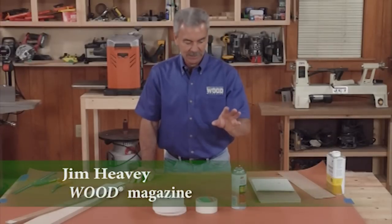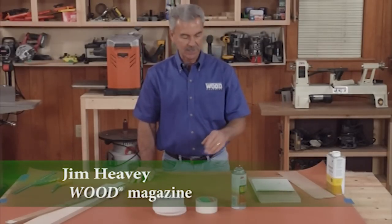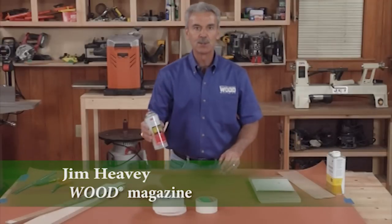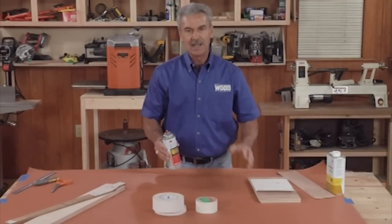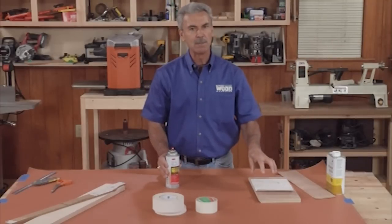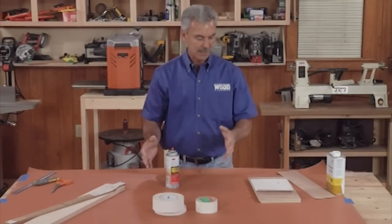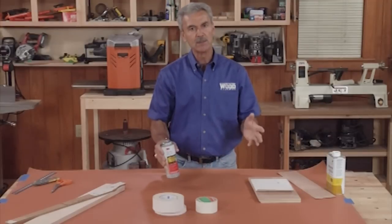Two of the hidden tools in my shop are spray adhesive and double-stick tape, and I find dozens of uses for them every day. One of the main uses for spray adhesive is to affix patterns like this onto my projects. I like it because I can spray it on and it affixes almost immediately without making the paper soggy. I want a strong bond, but not something too strong — I want to be able to reposition it, and spray adhesive works well for that.